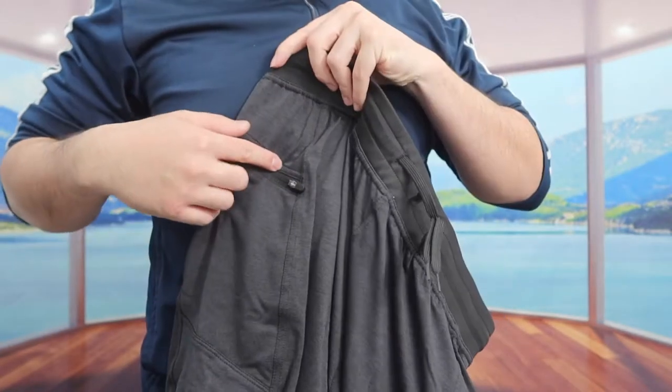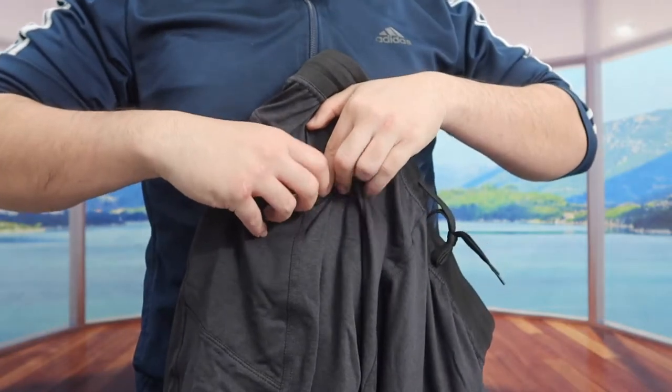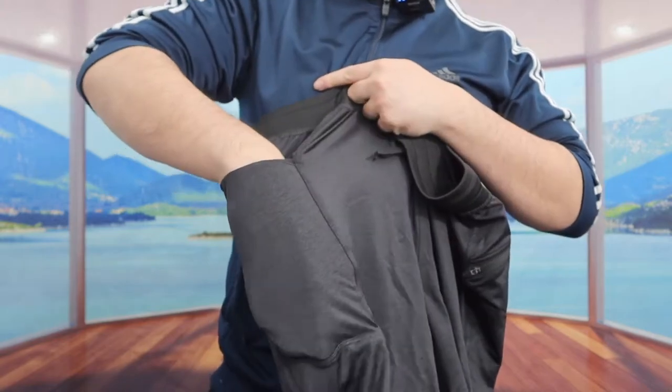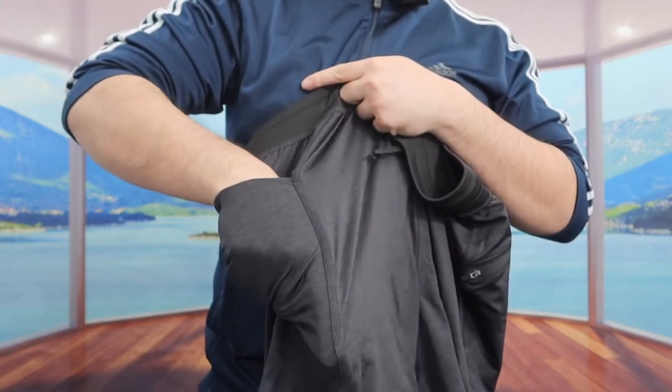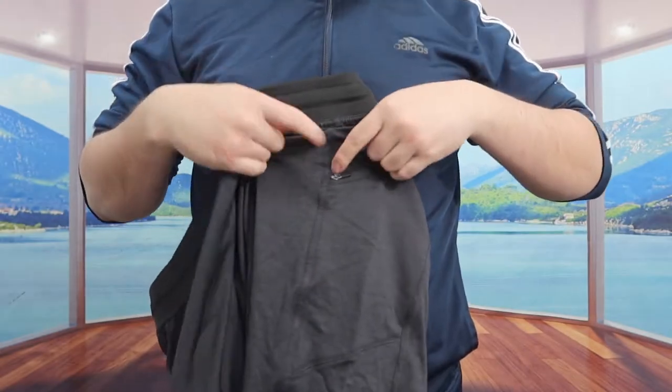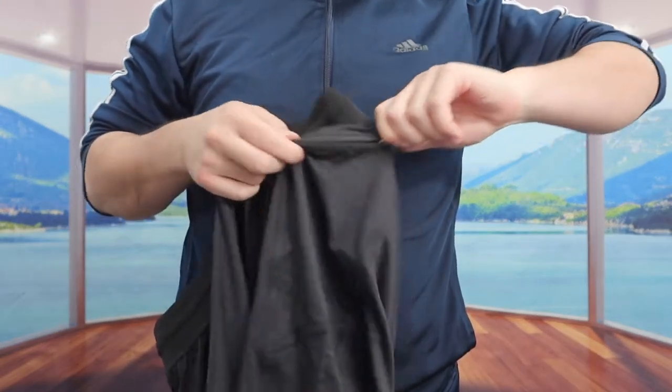On the side of the short they have the brand logo, and right here we have a zipper compartment. If you open it up, it goes pretty deep — you can put your phone, wallet, or anything else inside. On the other side there's also another zipper pocket, which is also very deep.